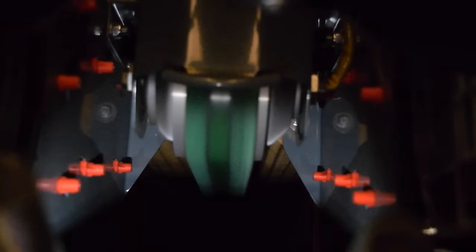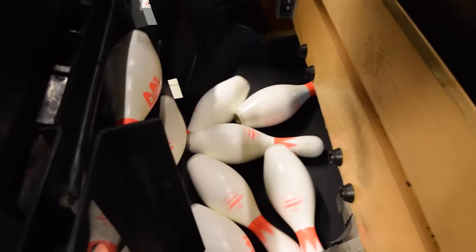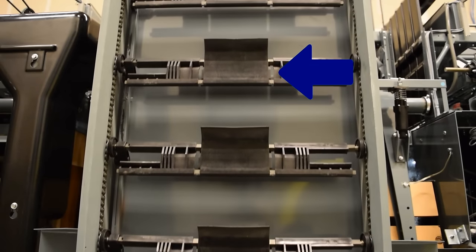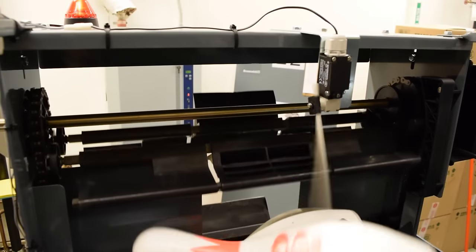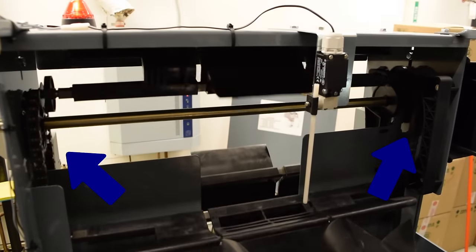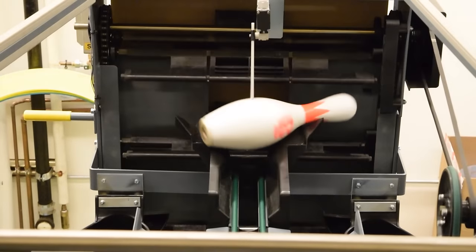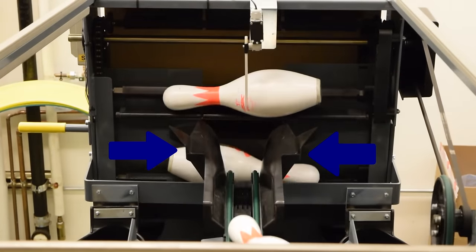Number three: the pin elevator. The pin elevator receives pins from the transport band and raises them up to the distributor in preparation for setting them on the lane. The elevator is equipped with 14 shovels that lift one pin per shovel. The shovels are moved by two parallel chains that are powered by the distributor motor.